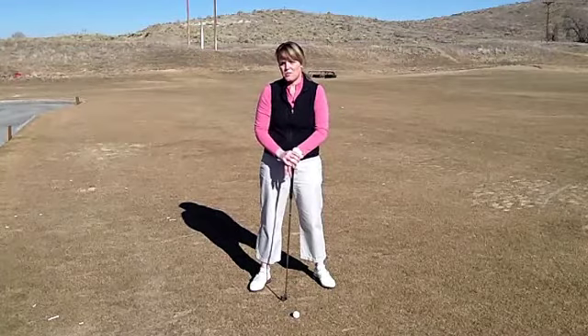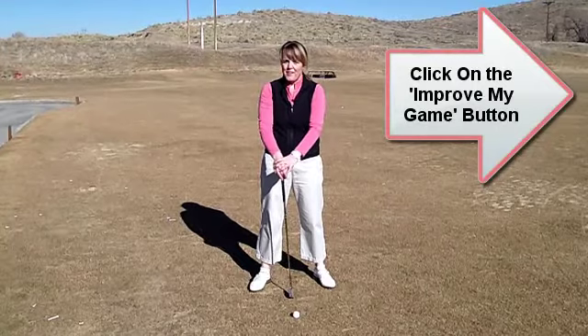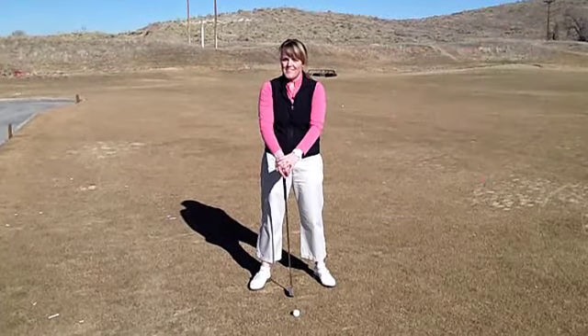If you want to learn more about the swing, go ahead and click on the link to your right, get started today, and join our family at Great Golf Solutions. Thank you.